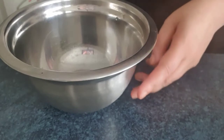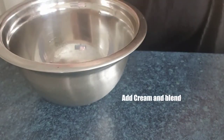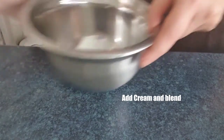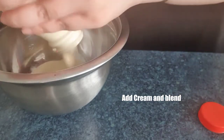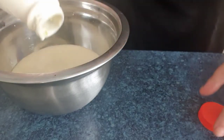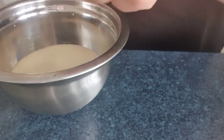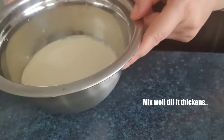Now in a separate bowl we need to add the pure cream. We just need to add the pure cream and use a mixer or a blender to mix it very well until it thickens.